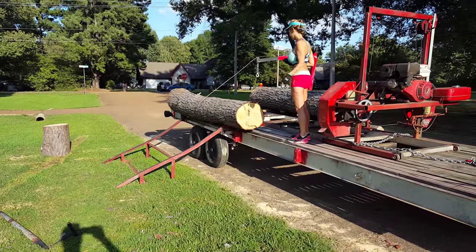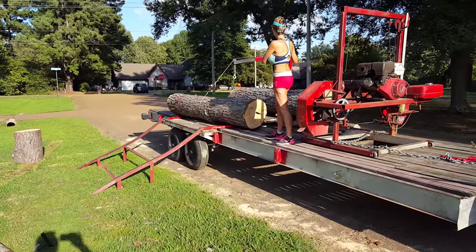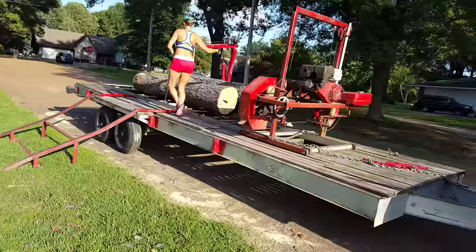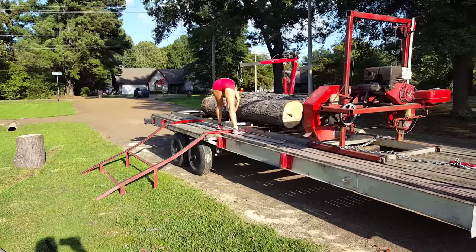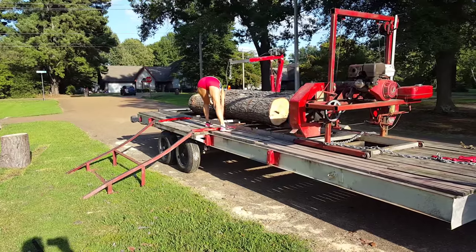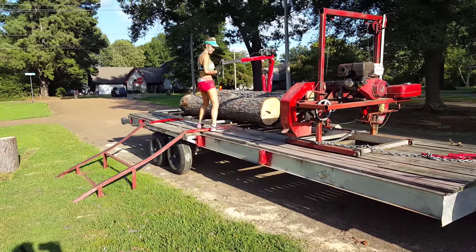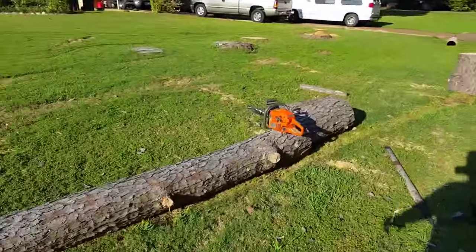It's going up a little crooked but I think it's gonna be okay, going all the way to that other log. All right, now let it out backwards and then unhook it, give you some slack. I think her shorts match the sawmill — she's Honda red.